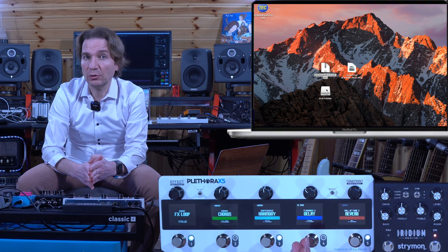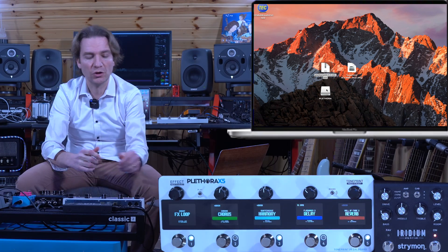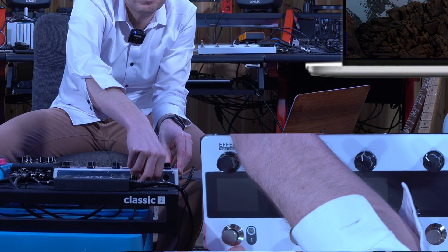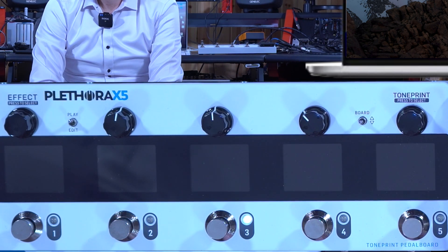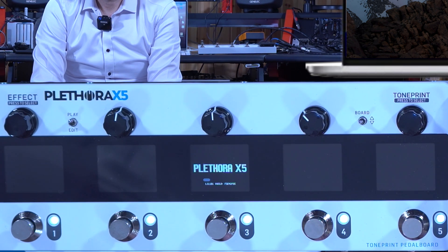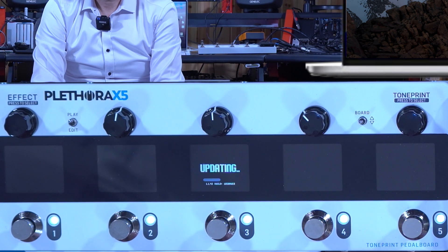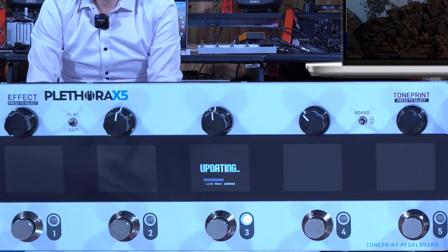Then we should disconnect the USB cable, power off and on our Pletra, and wait for the firmware update to finish. As you'll notice, it's entering the updating procedure — version 1.1.43 in this case.